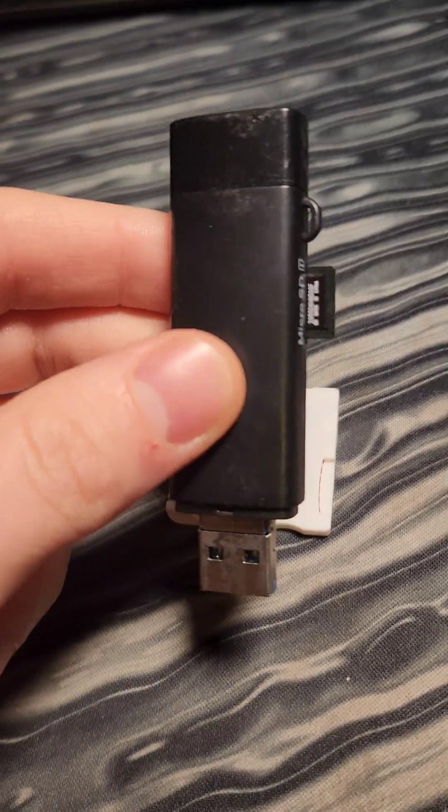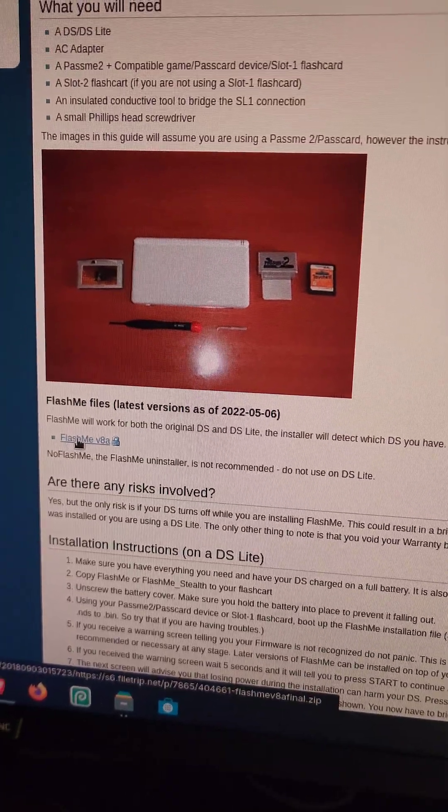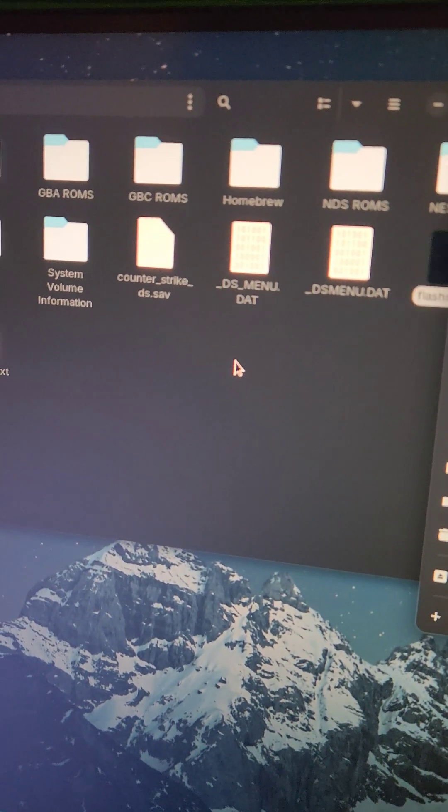First, we'll take the microSD card out of the R4 card and plug it into the computer. Next, at the link in the video description, we're going to grab this version of FlashMe, and inside the FlashMe folder we're going to see FlashMe.NDS, which we're going to extract to the SD card.